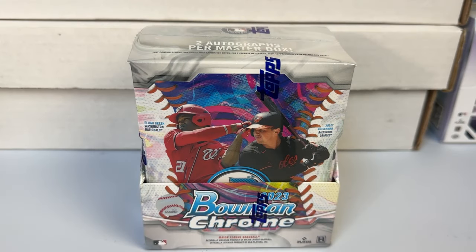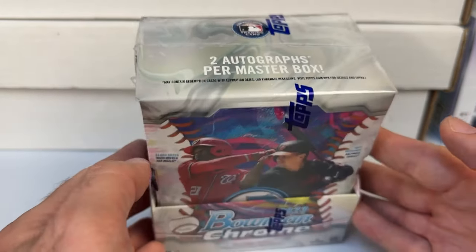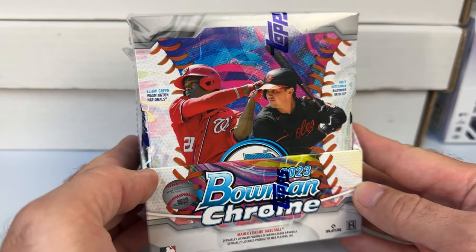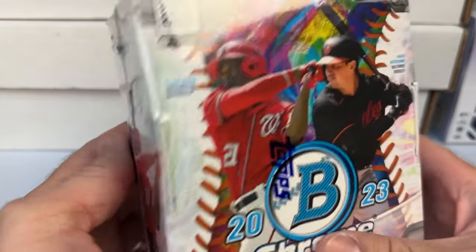What is going on everyone — back doing another box break today. I'll be breaking one hobby box of the newly released 2023 Bowman Chrome Baseball. Two autographs per master box, each master box contains two mini boxes. Bowman Chrome is a release that is anticipated by many.